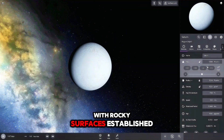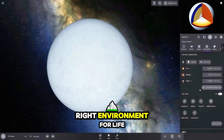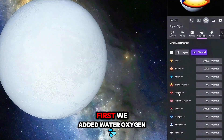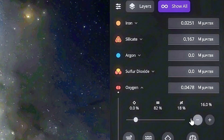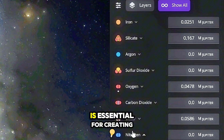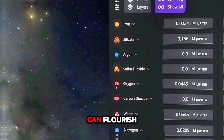With rocky surfaces established, the next critical step was to create the right environment for life. We added water, oxygen, nitrogen, and other trace gases to these planets. This cocktail of elements is essential for creating an atmosphere similar to Earth's, where life can flourish.